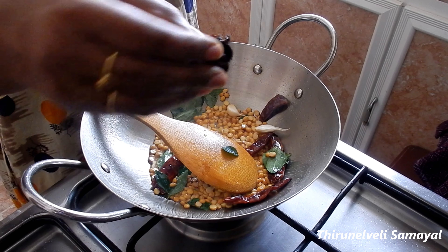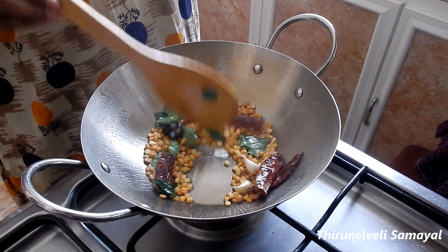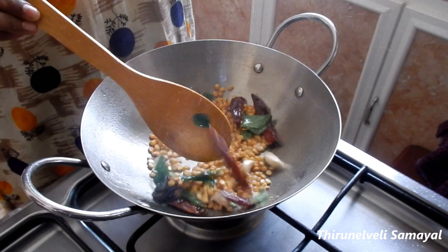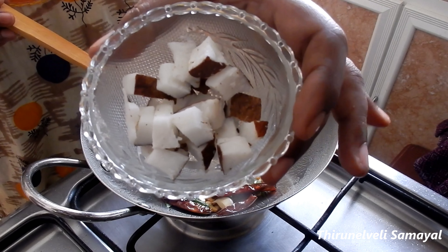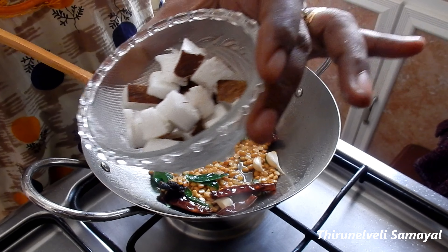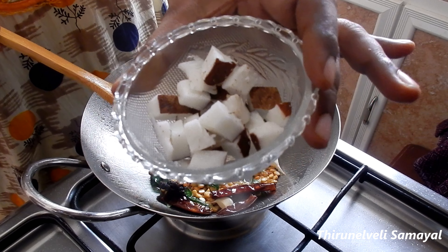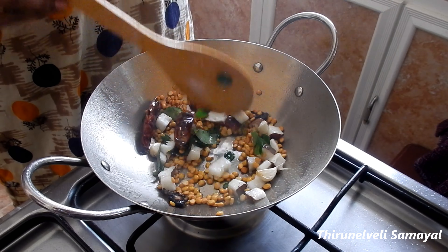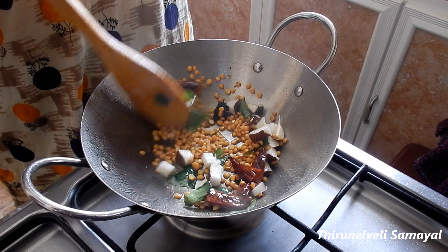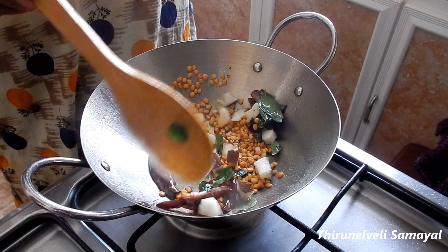We will fry it with 2 tablespoons. We will fry it with two pieces. I will add two pieces of water. We will fry it with a little light. We will try it with a soup. Let's cook it.